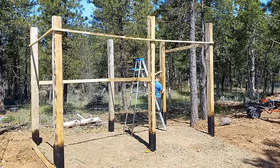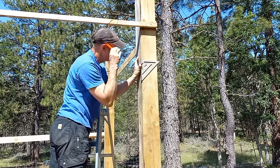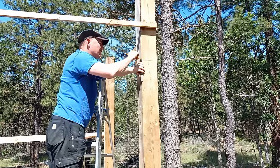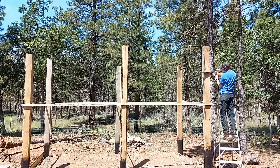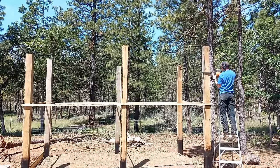The back posts are measured at the six-foot line — same thing with the string line and the line level. Makes life easy. Make sure to transfer the marks to all sides of the post and cut the tops off. The back wall is shorter than the front to create the slope of the roof.